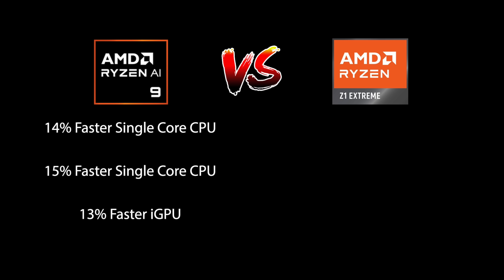Through all of the testing, the Ryzen AI 9 365 is about 14% faster in single-core CPU performance over the Z1 Extreme, 15% faster in multi-core performance, and the GPU is about 13% faster than the Z1 Extreme's GPU. However, a lot of that iGPU performance gain is really showing up at the lower TDPs.